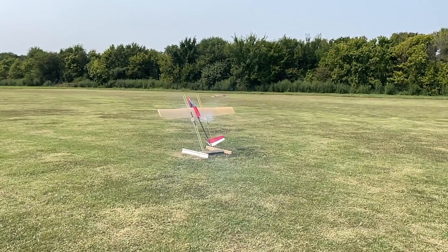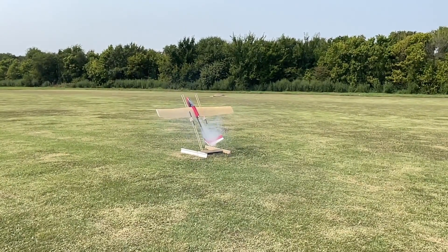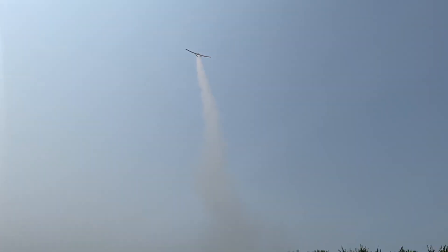Here we go — get ready for liftoff. I was surprised. It was a very smooth liftoff. Had real good control of it the entire way, and just a really good, perfect flight.